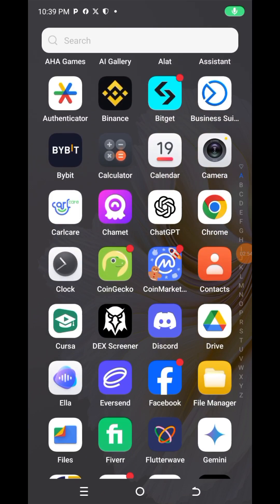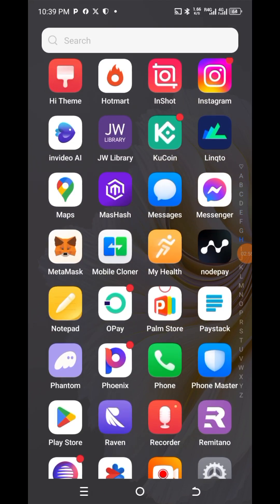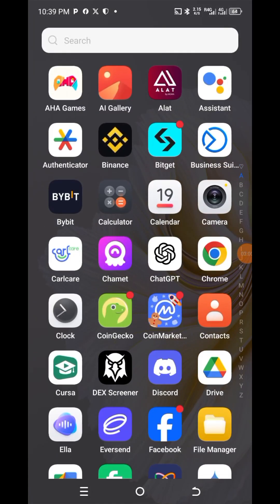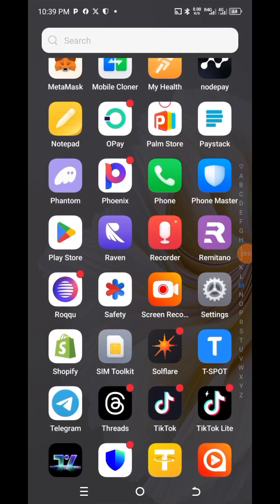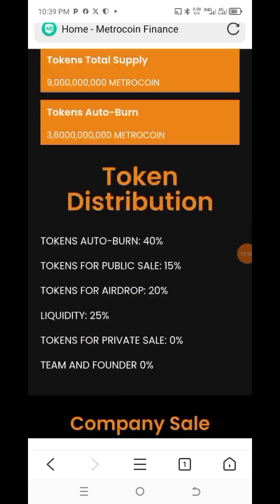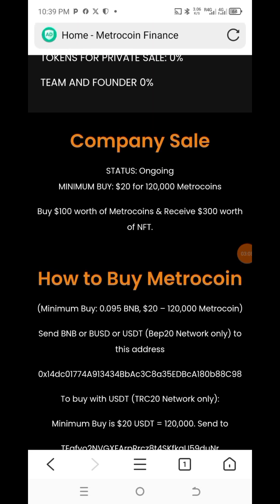Let's buy and send money to Metro Coin so you can see how to buy it. I promised I would do this video. So this is Metro Coin, and we are sending BNB to it.